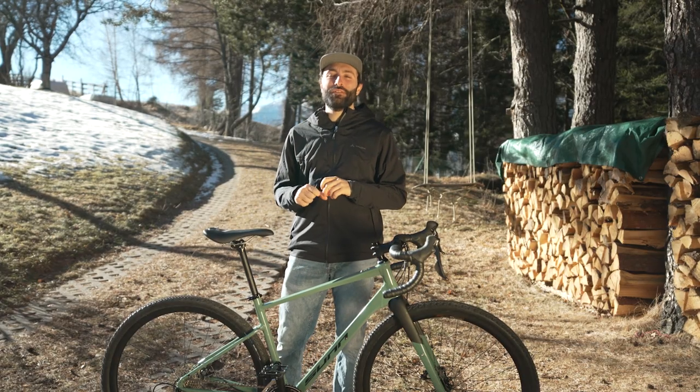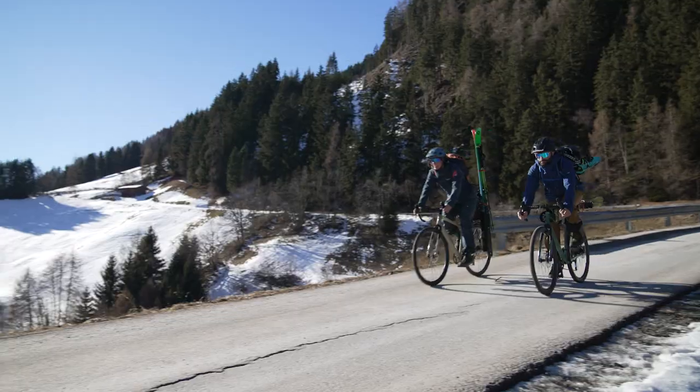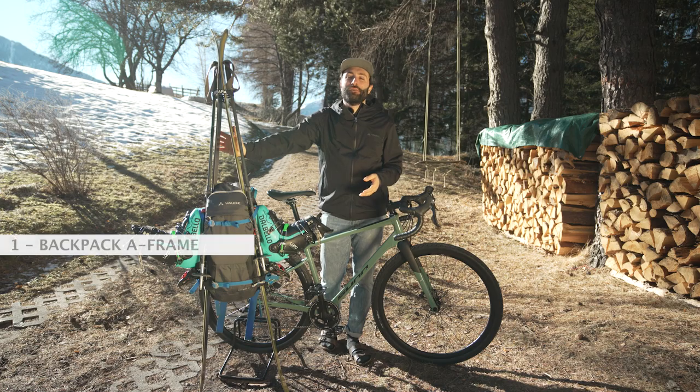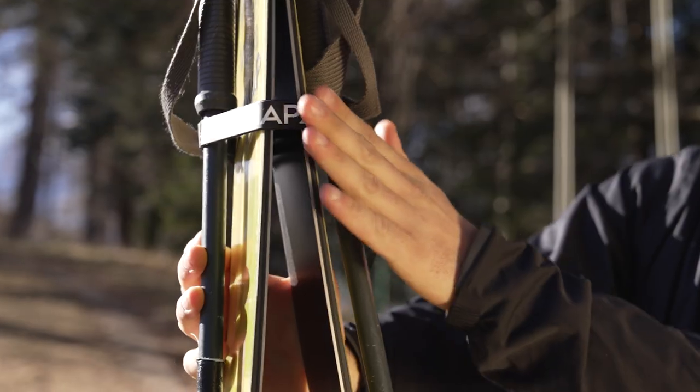Hello, Francesco here. Today I want to show you three different ways on how to pack the skis on the bike. The first way I want to show you is how to simply put the skis and the boots on your backpack. For this, all you need is your gear, a ski strap, and your backpack.